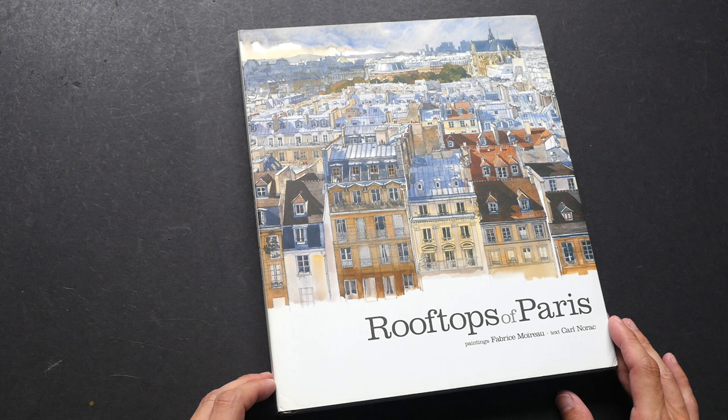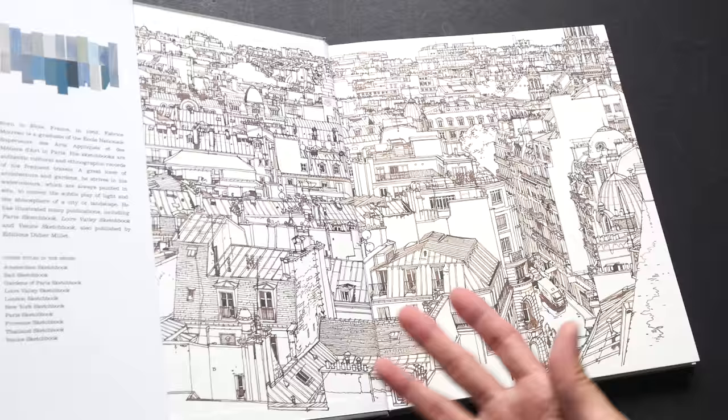I think there's something very romantic about Paris, and more so on the rooftops, because they are quite unique.